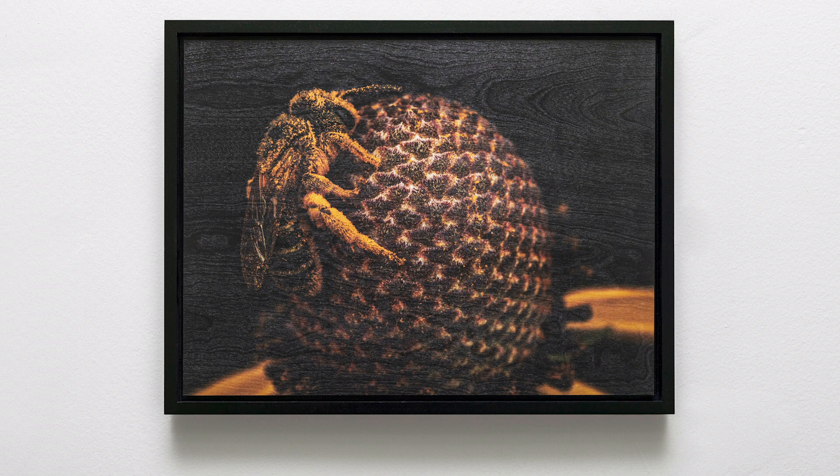Here we have a Halictus bee on a black-eyed Susan flower head, also taken at the same bio blitz as the Agapostemon. I love how this is a good case of electrostatic pollen collecting — the pollen is all over her body and she's not packing it down with nectar. She goes along and deposits the pollen onto her legs, where the hairs collect it quite well. They make wonderful pollinators, and it's a fairly common bee in Michigan.